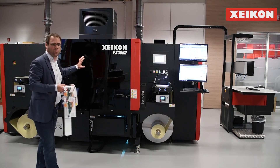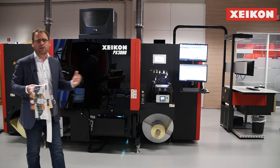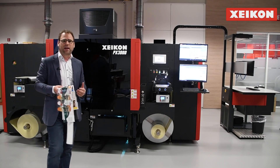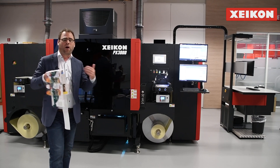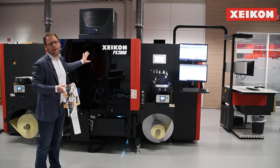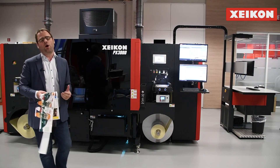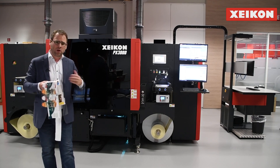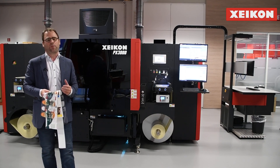That is really where the Panther is quite unique. Next to that, it is of course connected to our X800 workflow, but I'll come back to that later in one of the next sessions, to highlight where our X800 really makes the productivity of this Panther PX3000 stand out compared to other UV inkjet presses. Because it's not only the printing press — it's also how you drive the printing press that really makes you perform.